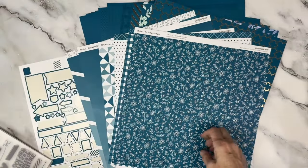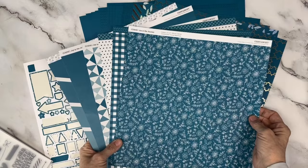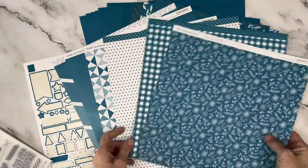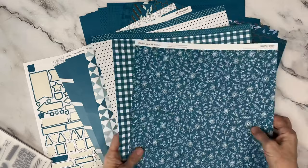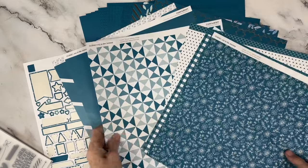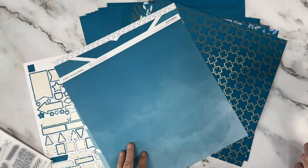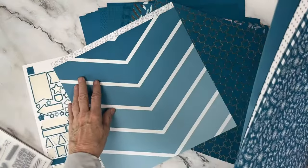The Journey bundle comes with this wonderful stamp set, some great pattern papers, and a sticker sheet. Unfortunately, I've used all my stickers — I had to go order more. I love the floral, the gingham, the dot, the different patterns, the ombre, and the chevron. Gorgeous pattern papers.